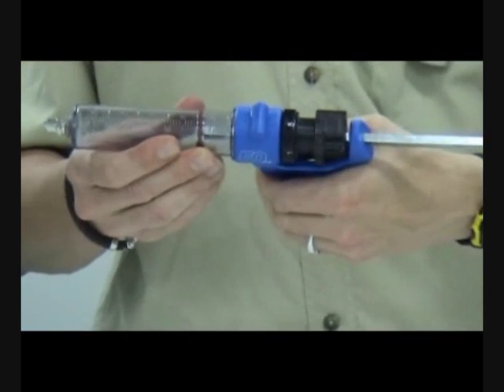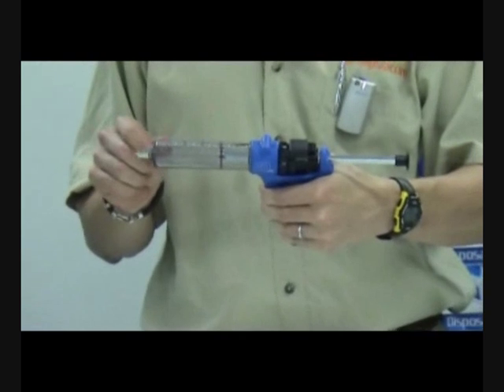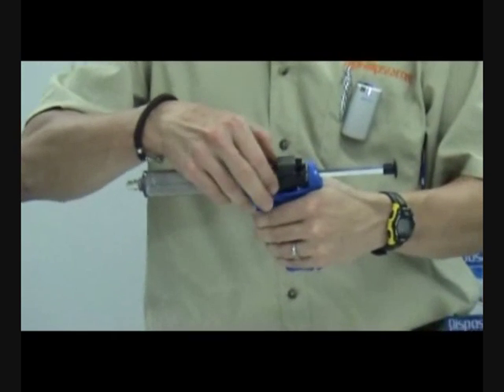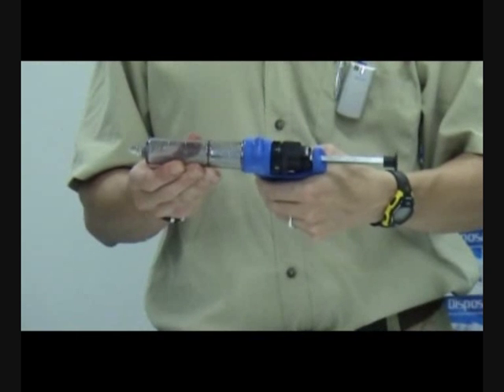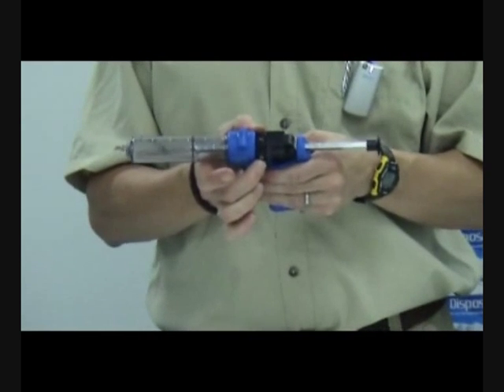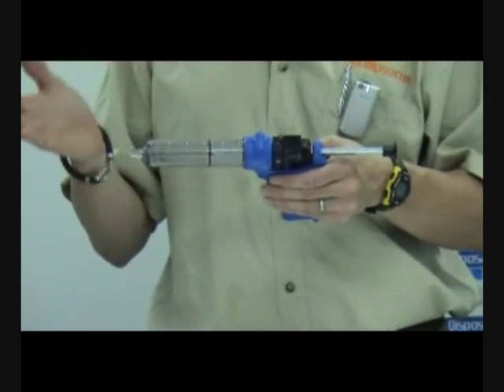When I actuate the lever, 5ml is injected into the animal if set on 5, or 1ml is injected if set on 1. The dose ring can be changed during operation depending on whether an animal is larger or smaller, and you will not lose any of the product when you change the dose.